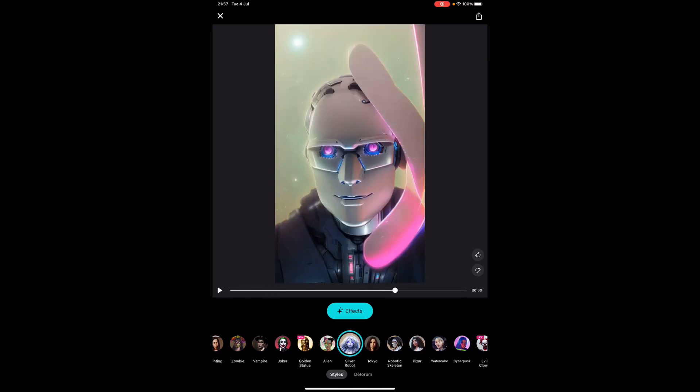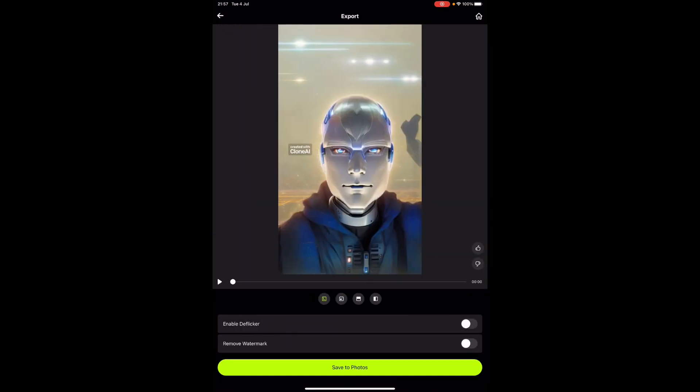I'm going to pause it again. Top right, remove the watermark. There's also an effect called Enable Deflicker which makes it a bit of a smoother transition. Again, you've got the options at the bottom, or you can just Save to Photos.